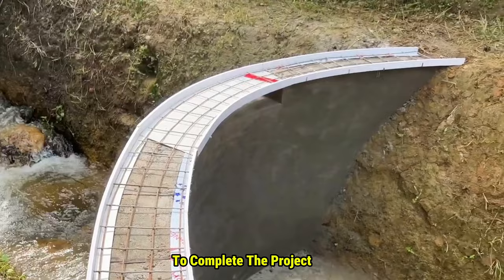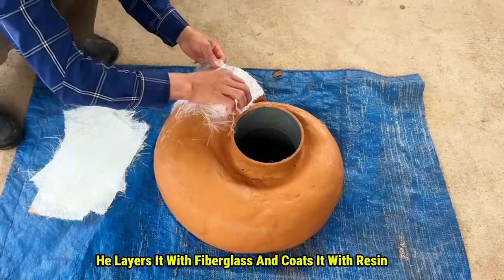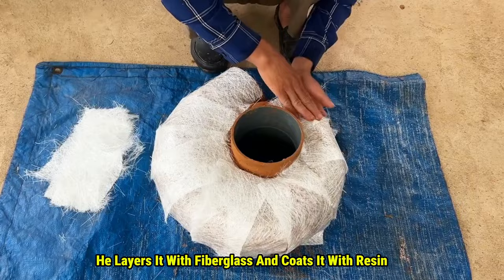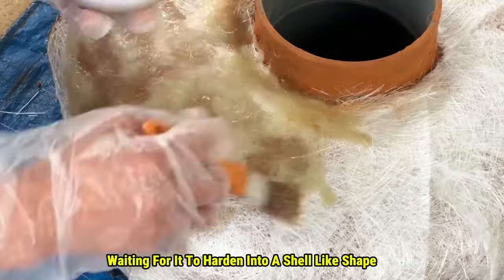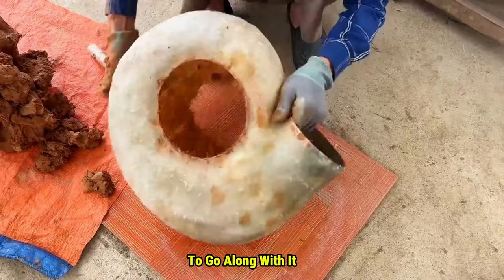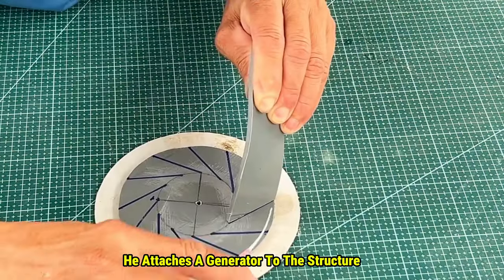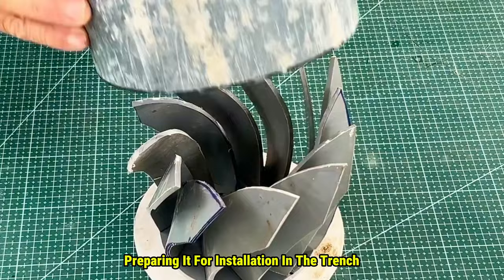But this is only step one. To complete the project, he needs one more important piece. Using a mud base, he layers it with fiberglass and coats it with resin, waiting for it to harden into a shell-like shape. He then crafts a wheel-like piece from PVC to go along with it. Once everything's assembled, he attaches a generator to the structure, preparing it for installation in the trench.